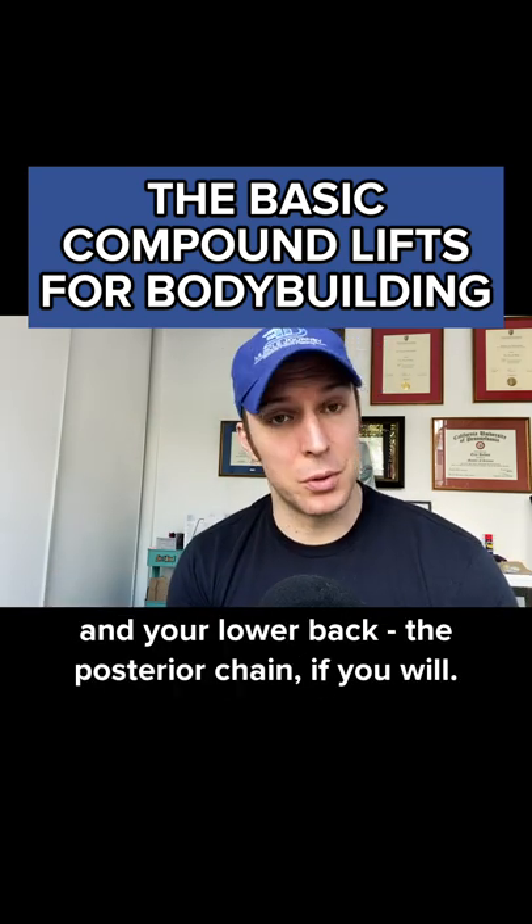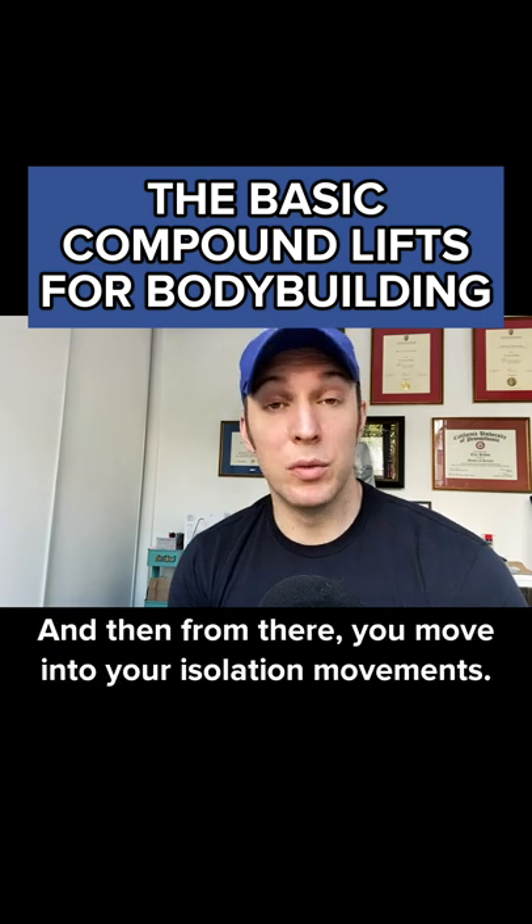So that's your glutes, your hamstrings, and your lower back — the posterior chain, if you will. And then from there, you move into your isolation movements.